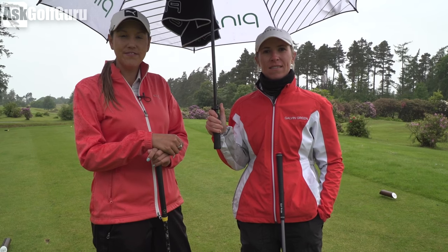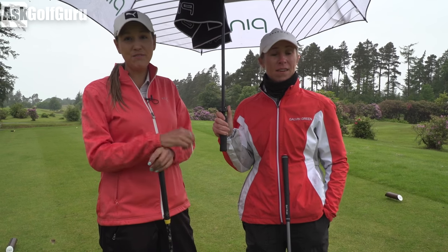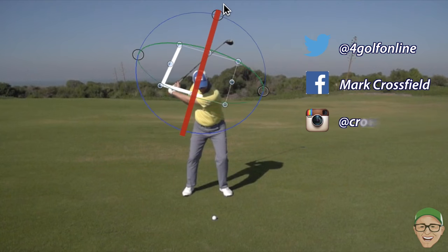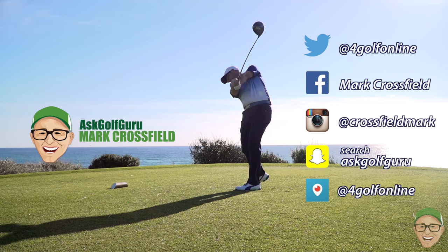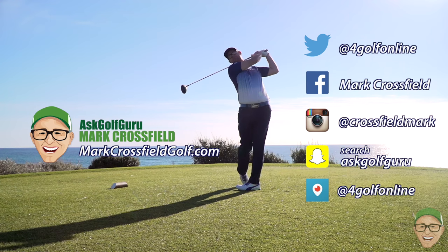Post your comments below on how you would deal with this horrendous weather. Stay positive and just play the best you can. Follow Mark on Twitter, Facebook, Instagram, Snapchat, Periscope, and all the normal social places. Also come and visit the new website, markcrossfieldgolf.com.